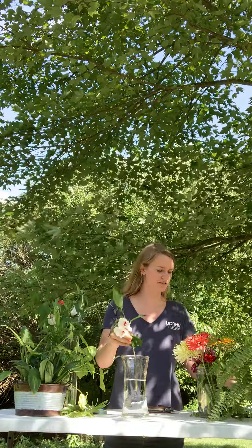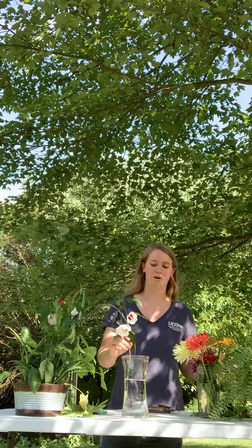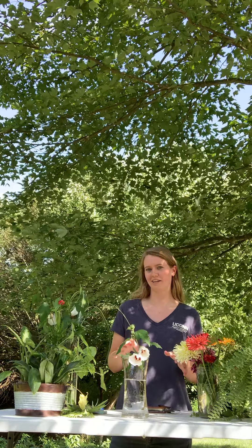Take out whatever leaves you have that might touch the water, because the leaves in the water will cause bacteria to grow and your plant to die more quickly. You're also going to want to pick a direction for your bouquet to be facing. I'm going to want it front facing, but I'm going to face you guys, so it might look a little funny.